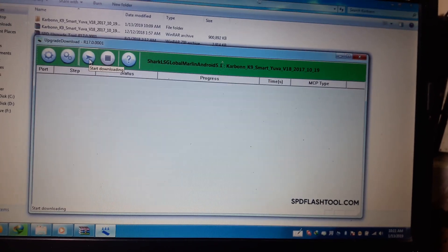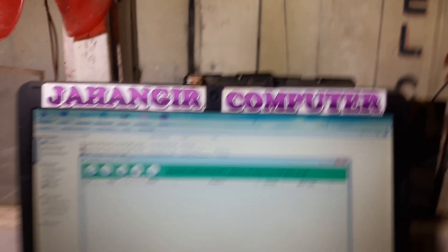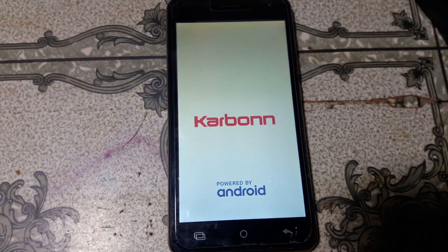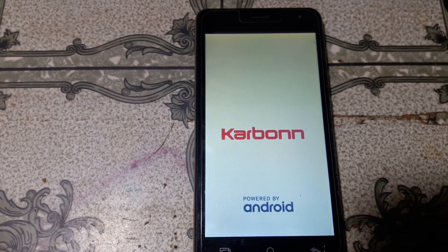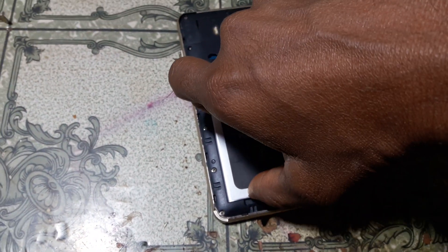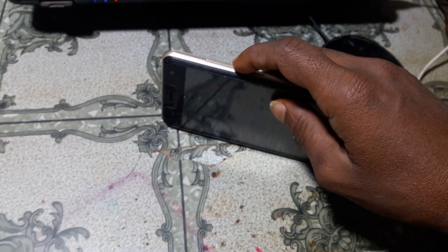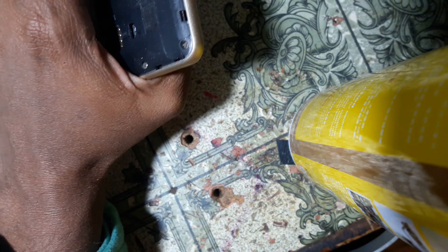Click start, and just connect your mobile using volume minus. Before that, simply remove the battery, then press volume minus and connect the USB cable.